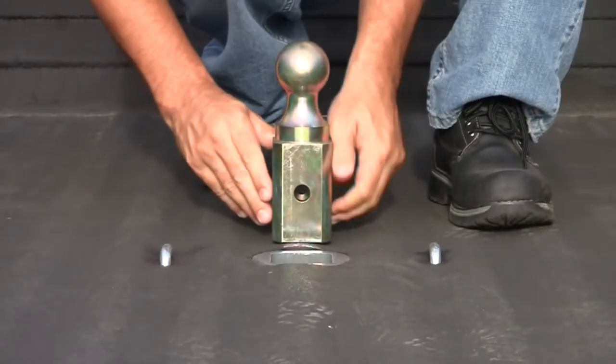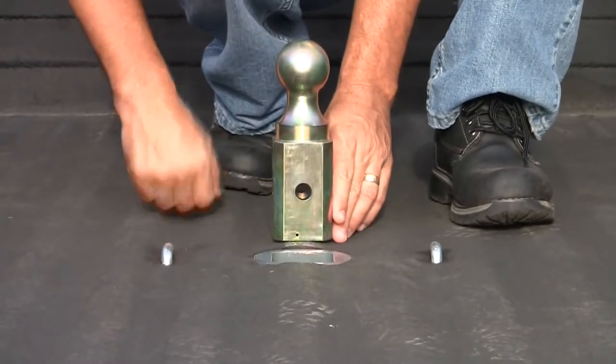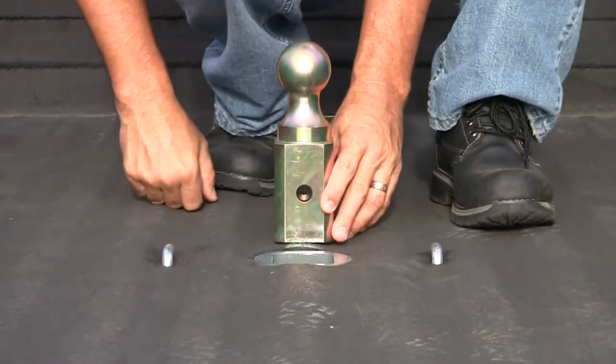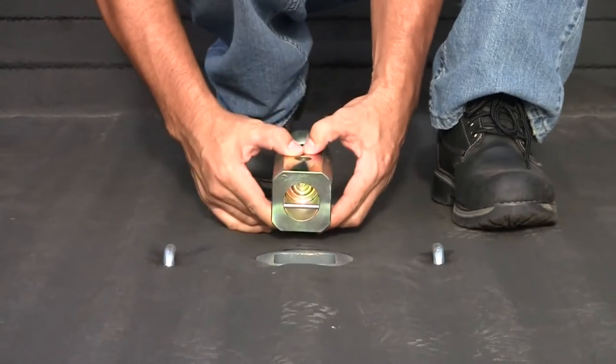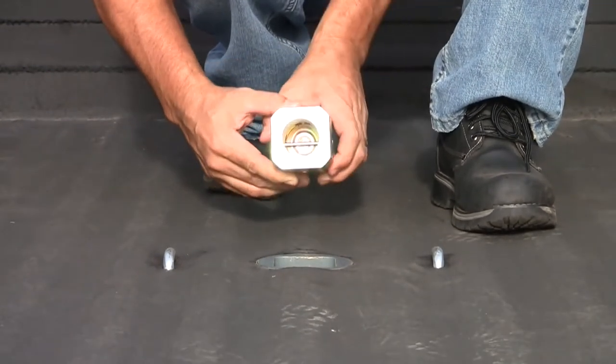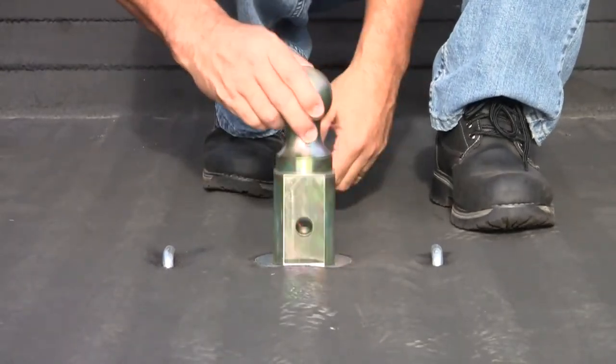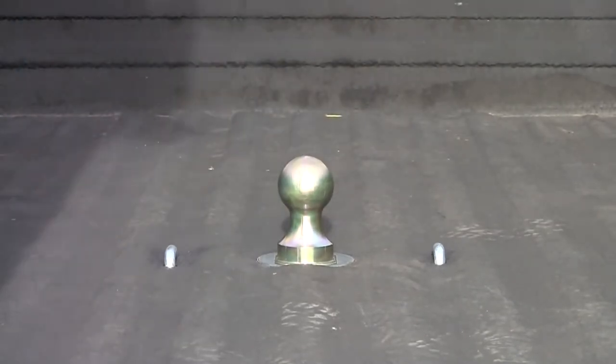The ball also has 4 holes for easy alignment into the gooseneck hitch, so you won't have to put the ball into the hitch a certain way to line up the locking pin. This gooseneck hitch is the number 1 selling gooseneck kit, and the installation is straightforward — you won't have to remove the bed or drill the truck frame.